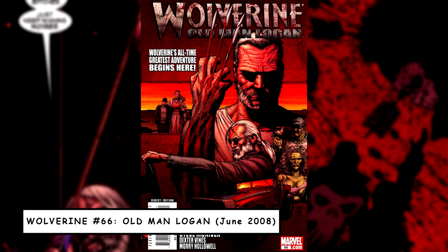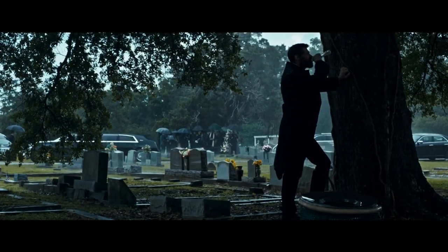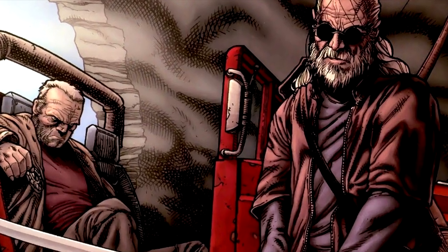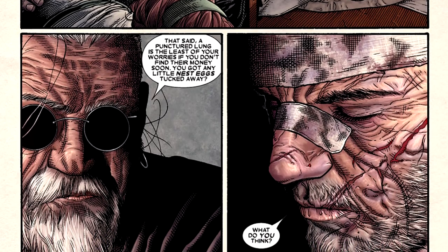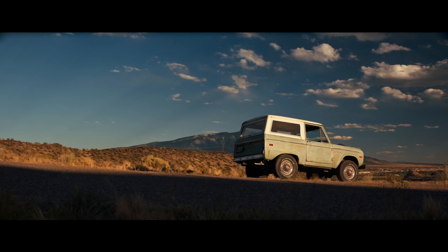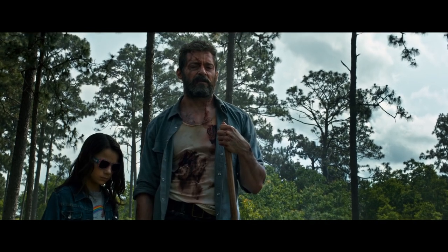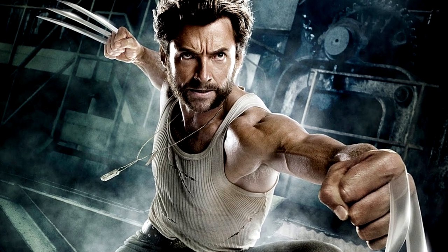Old Man Logan was an eight-issue run that started in issue 66 of Wolverine in June 2008. Set in a future without heroes, an older, wearier, and battle-worn Logan teams up with a now-blind Hawkeye, in what writer Mark Millar describes as a road movie. From what we've seen of Logan, it seems to place Professor X in the role of Wolverine's old companion. Given that Fox were unable to use most Marvel characters including Hawkeye, Mark Millar doesn't seem to think this will hurt the movie. The much-talked-about potential inclusion of the character X-23 in Logan has also sparked a lot of discussion and fan interest. It remains to be seen how Logan will close out Hugh Jackman's cinematic story as Wolverine, and whether or not we see the role recast down the line is likely a matter of when, not if.